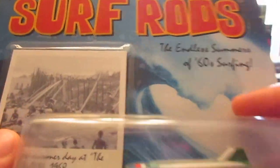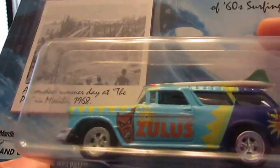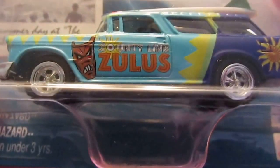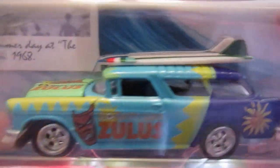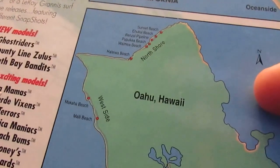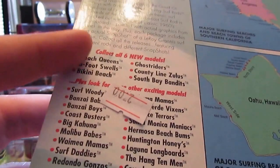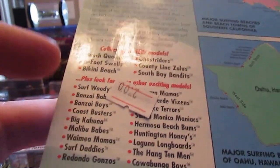Next up here is the Johnny Lightning Surf Rods. Excellent work, amazing job. Nice front grille there — definitely one of my favorites I've gotten. I love the Surf Rods, very awesome pieces. You can see all the logos right there. Nice surfboards with all the details. The card showed the surfing locations where people like to surf. Pretty awesome pieces — I'd love to collect more. I don't feel like I have enough of these. I don't even know what model of cars these are, but this shows you all of them.